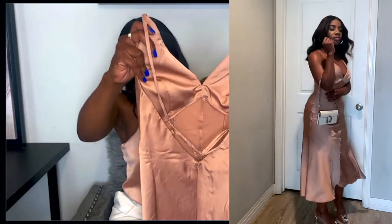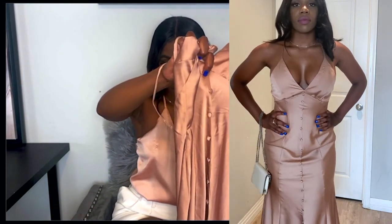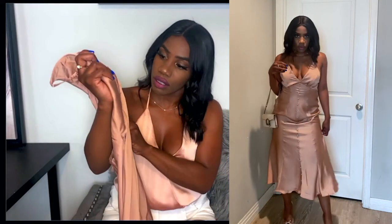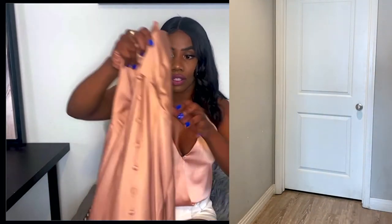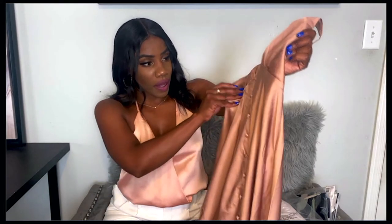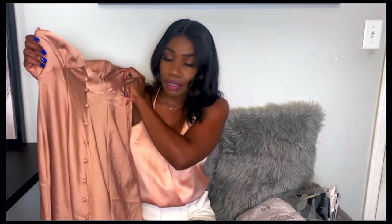It's lined really well right at the bust, which is nice. The buttons on the front are just for visuals — they're not actually real buttons, which is cute. It goes all the way down to the bottom. It's great for daytime or evening, and I think it was a really cute steal. I would definitely pair this with some cute high heel sandals, maybe clear or nude ones, a dainty little bag, and some strappy sandals — and you'd be ready to go.